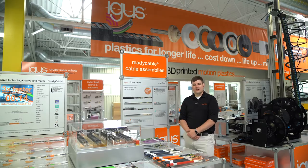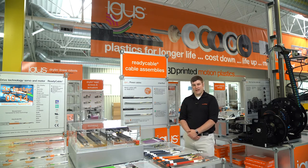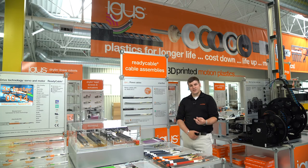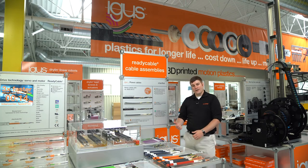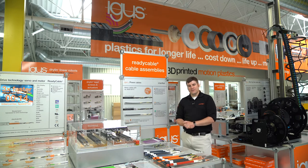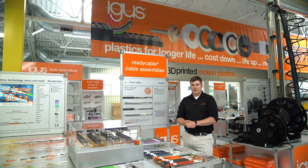This new standard calls for XLPE insulation, or cross-linked polyethylene. The reason for this recommendation is essentially twofold. One, it is a great low capacitance insulation material for variable frequency drives or VFDs, which are very popular in our industry.